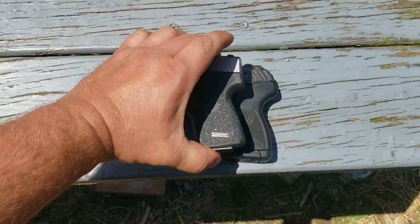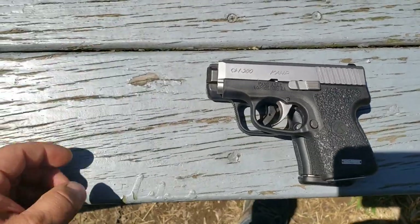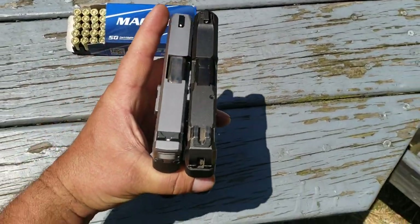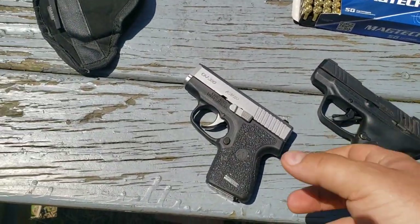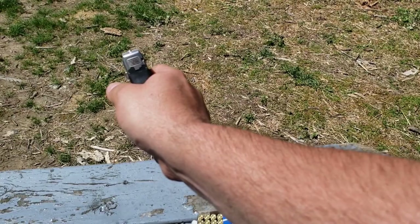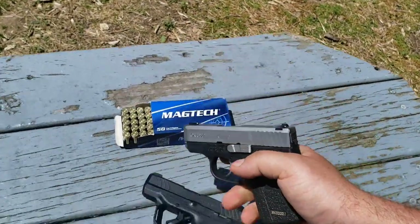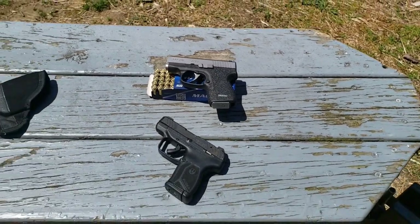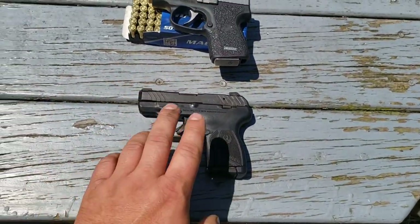Let me show you that real quick. Here's the Kahr over that — they're pretty much the same top to bottom, but the Kahr is a little bit shorter. From up top, the Kahr is really small. Even without the Talon grips, I've handled these in the past brand new from the factory. It was a lot easier to hold on to than the original LCP and that Taurus. I've never personally had any experience with the Kel-Tec 380s. It's actually smaller than the LCP.